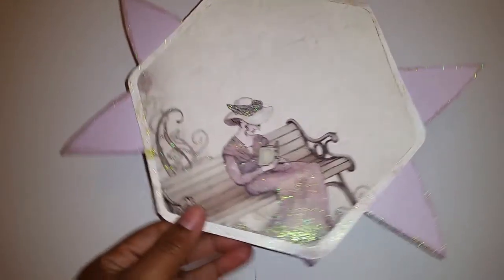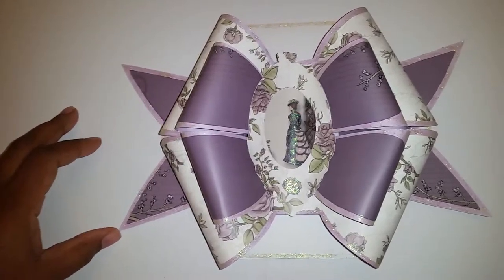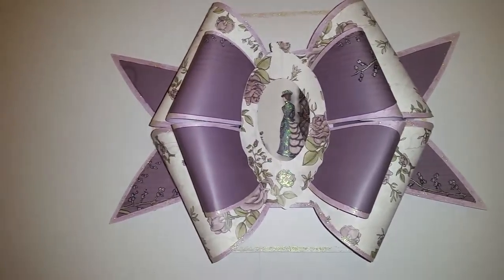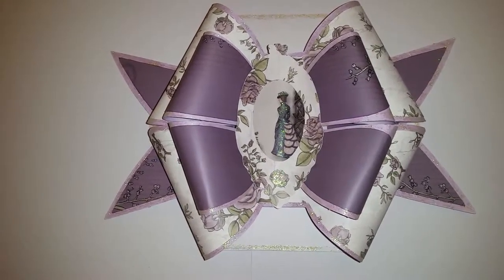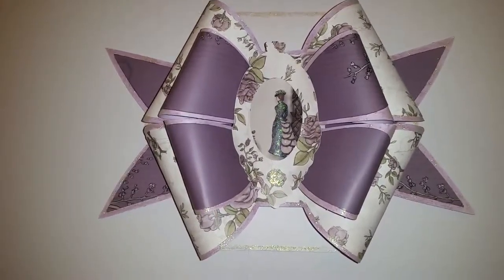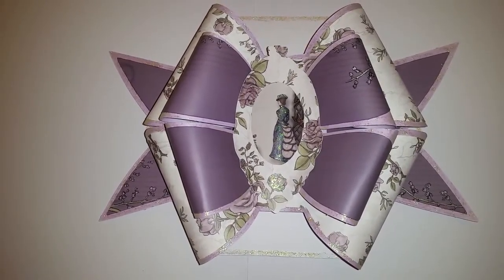I really enjoyed making it. It was an easy pattern to cut out and get done. The Tranquil Gardens paper was really easy to work with as well, cutting it out and putting on the bows. So if you have any questions, let me know. Thank you for watching. See you next time.